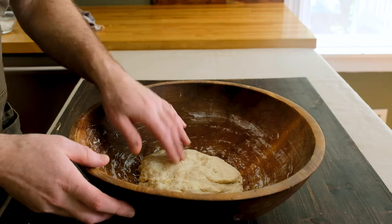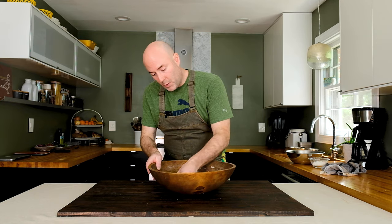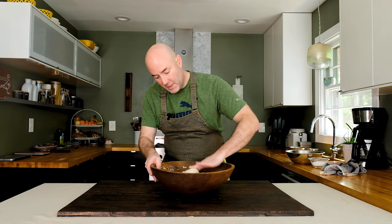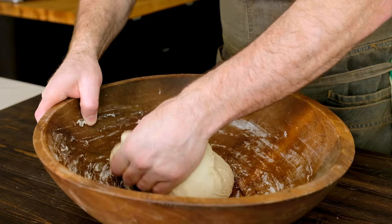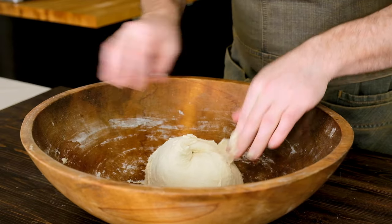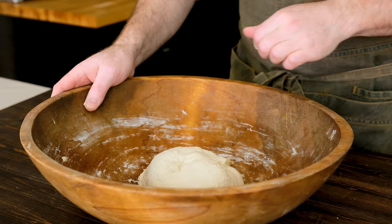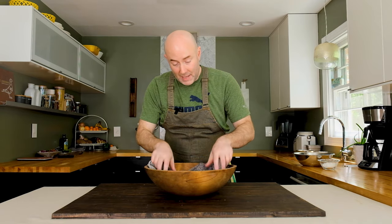It's been 15 minutes and the dough looks pretty good. Now we can either knead or fold it. To fold: grab the dough, pull up on it, and fold it over onto itself — do this four times. Press down, make sure everything is nice and tight. Place your damp cloth back over the dough and let it rest for 15 to 20 minutes. Repeat this entire process about three or four times over the course of an hour.